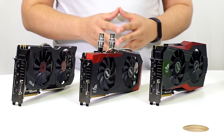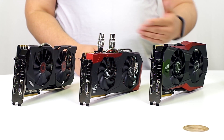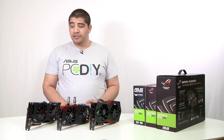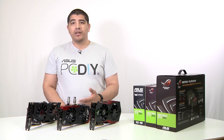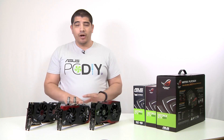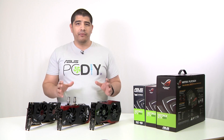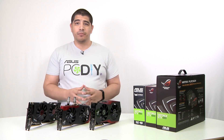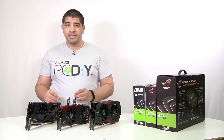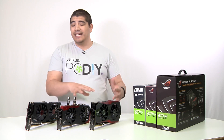Another nice point is that all these cards come equipped with a back plate. Normally a back plate is a premium integration — some vendors charge 20 to 30 dollars for it — but even the entry-level Strix comes with a metal back plate, just like the Poseidon and the Matrix. Beyond that, all these cards are GTX 980s, meaning the CUDA cores are equal, so the core performance and NVIDIA feature set are identical. The differences are in supplemental features, power design, cooling solution, and supplemental accessories.